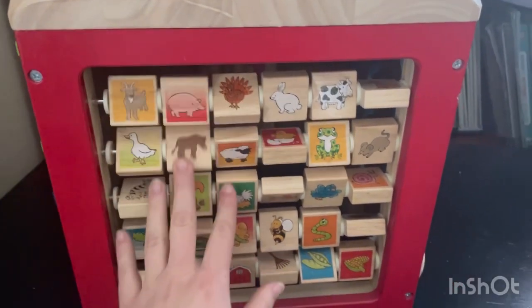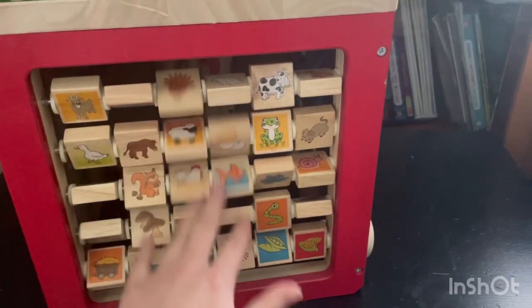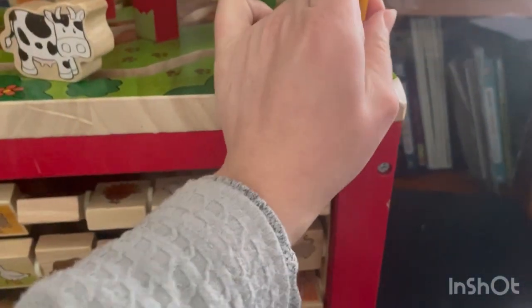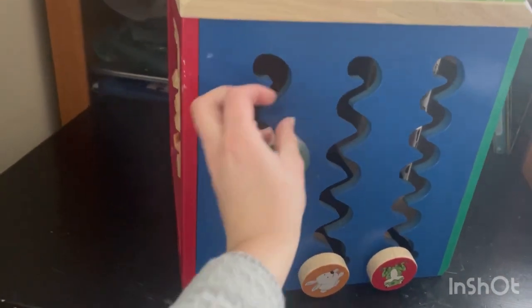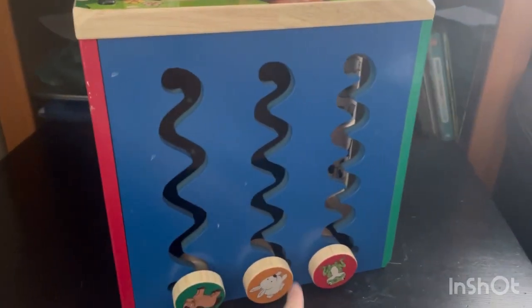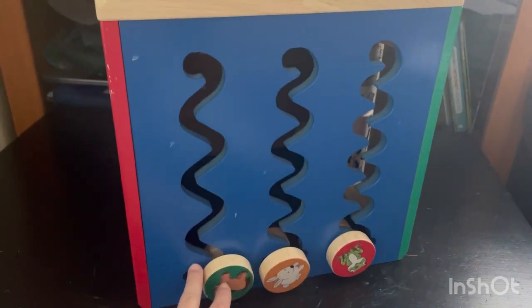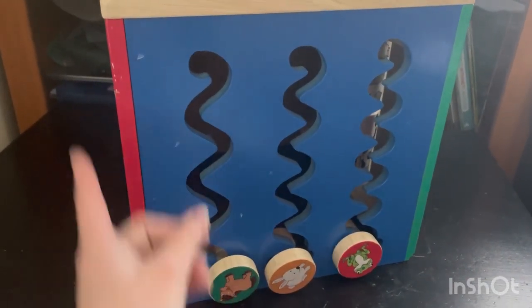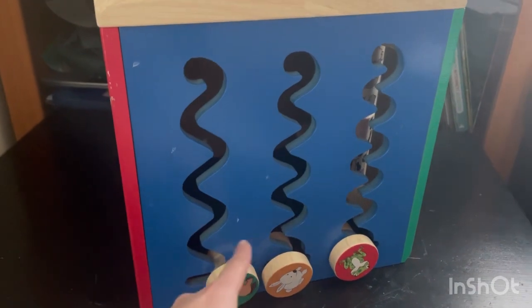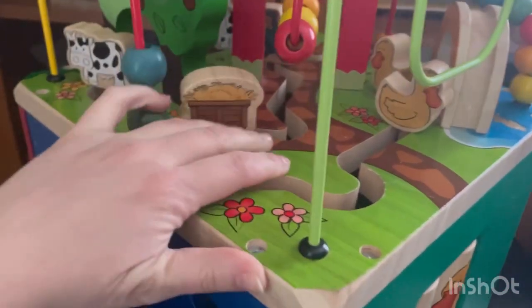Here are the matching little animals that they can match, or just for fun play with their hands. On the other side, there's a little rolling thing they can take and go all the way up and down. It has three sides, and three kids can race each other to see who's the fastest to get their animal down — which I love. It's an amazing toy. I'm going to read a little bit about it.